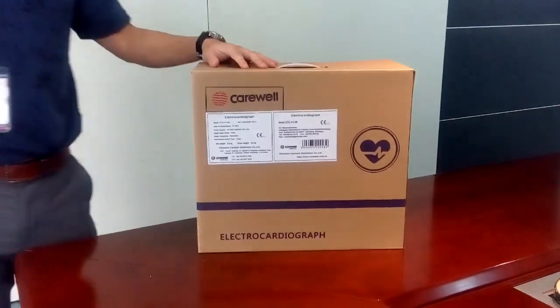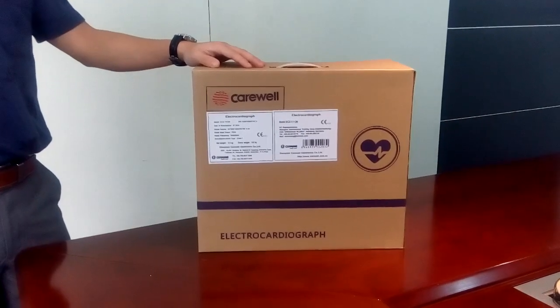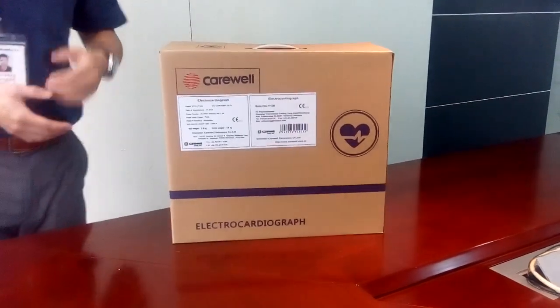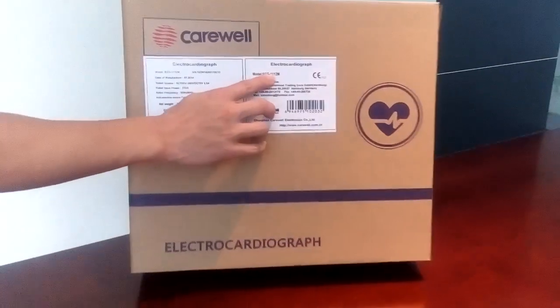This morning we will introduce the top channel ECG machine from Calware. We have three top channel ECG machines, two of them are very portable. This is one of them — the model name is the ECG1112M.